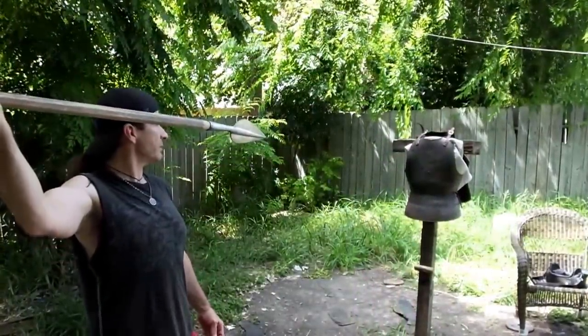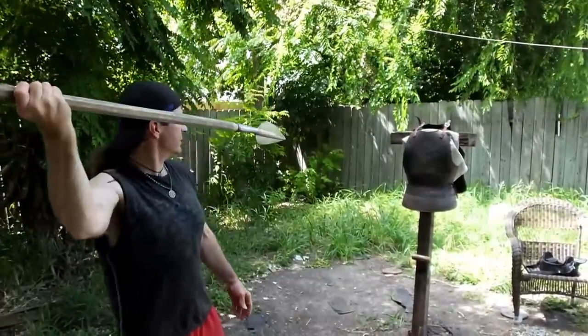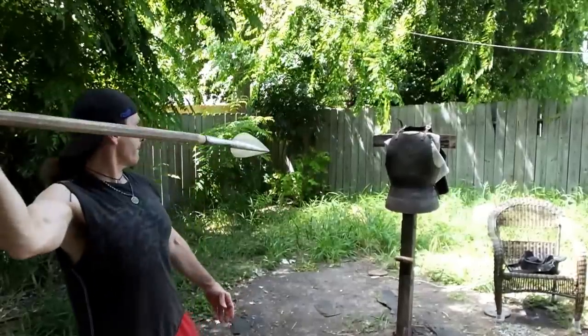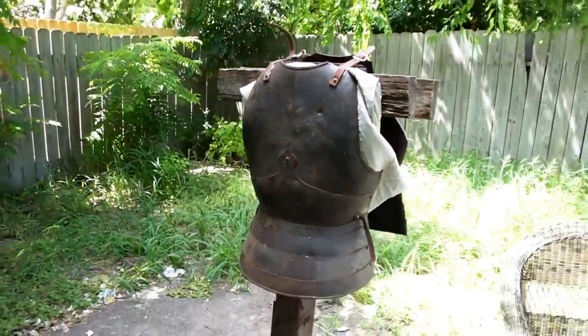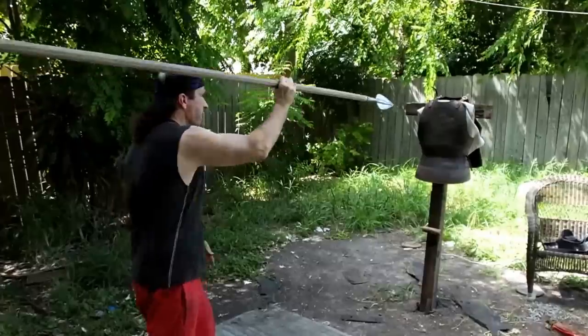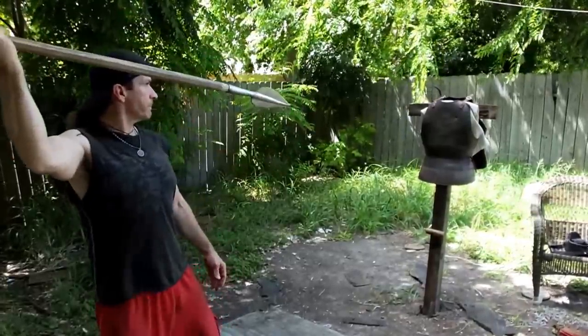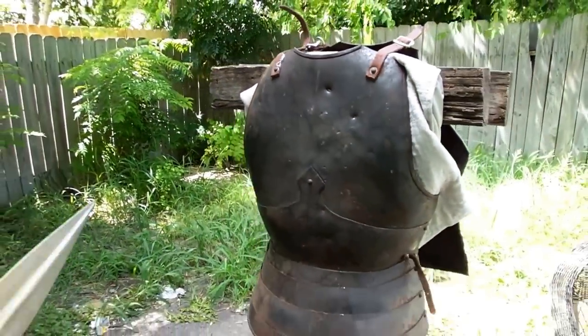I'm going to try an overarm throwing slide that I always do in all the videos. This has a lot of potential for one-handed piercing of metal — I'm the best at it when trying to pierce things like this. Got a nice dimple and a small hole right over the padding. Let's try again. One more good one with this — that's pretty decent. We actually cut into the gambeson slightly and got a hole.